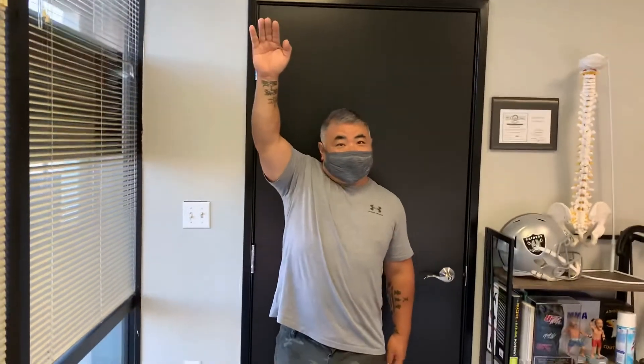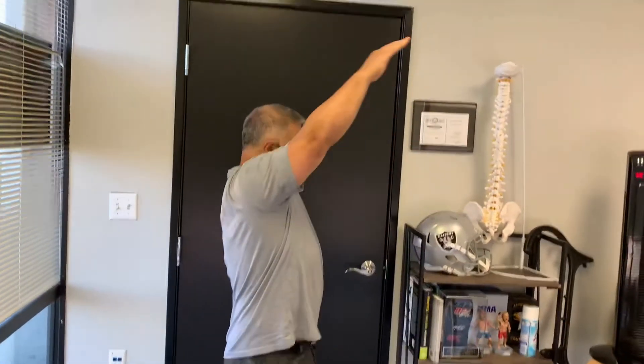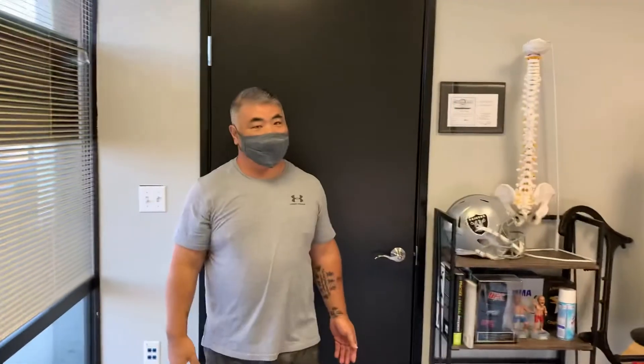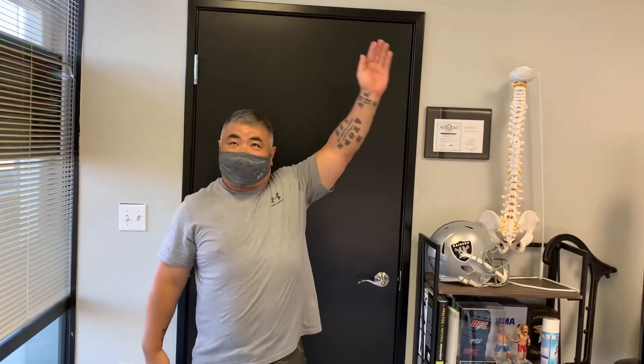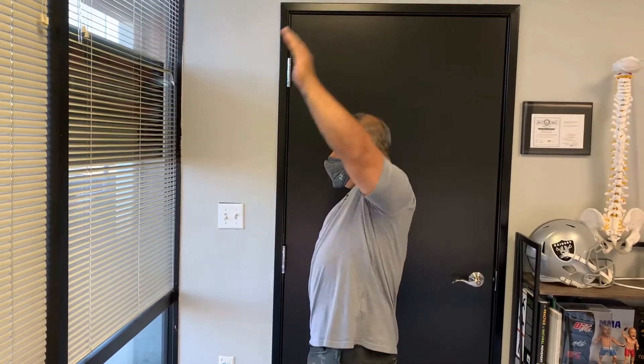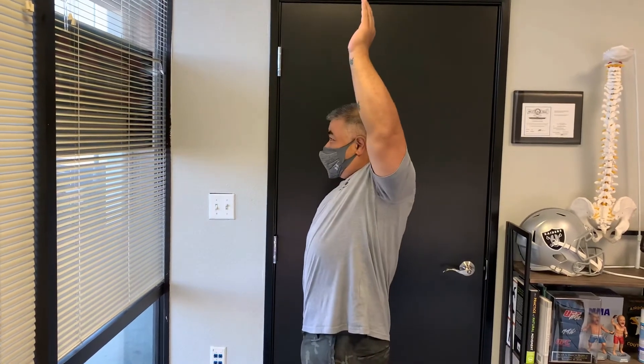All right, let's get the after range of motion after the treatment. Right hand, there we go. Face that way. Perfect. That's better. Let's see the left side too. Oh, this is a lot better. Vertical. Vertical is easier, this one. Perfect. Flexion. Yeah. Awesome.